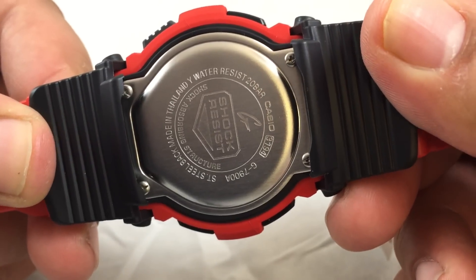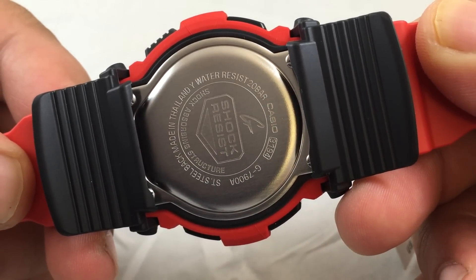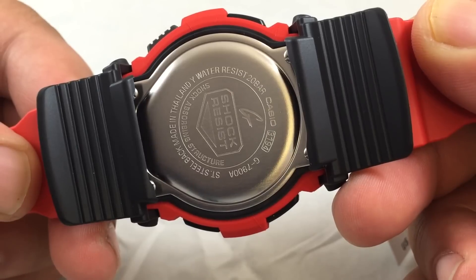Here's the back plate. It has module 3194 and 20 bar water resistance — 200 meters, 660 feet.